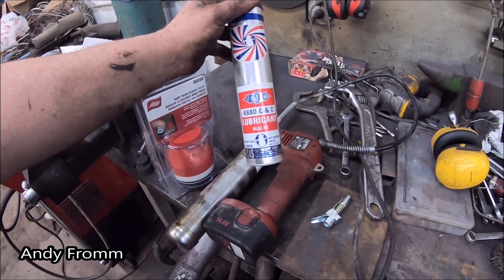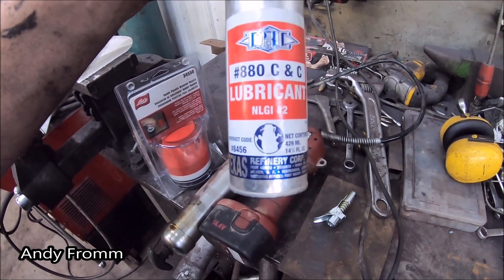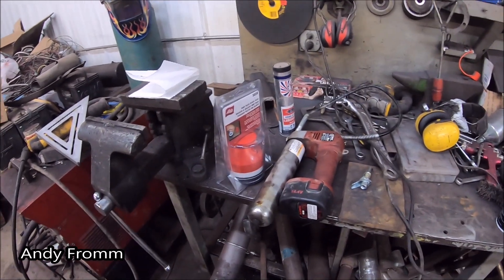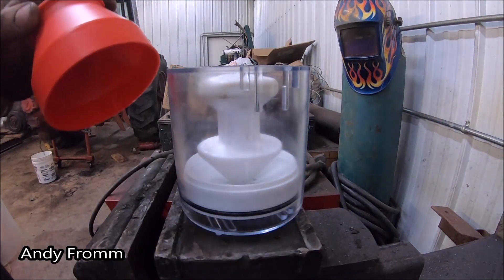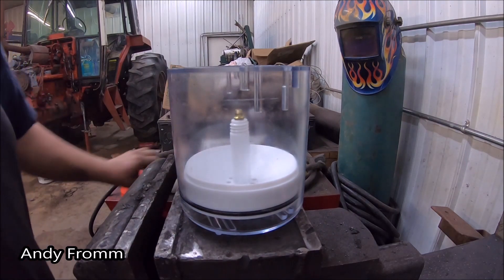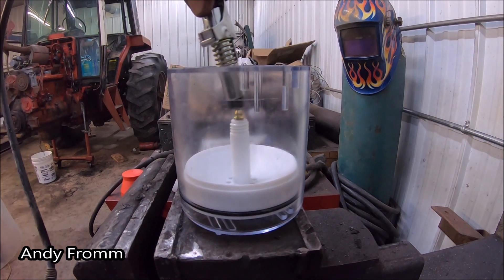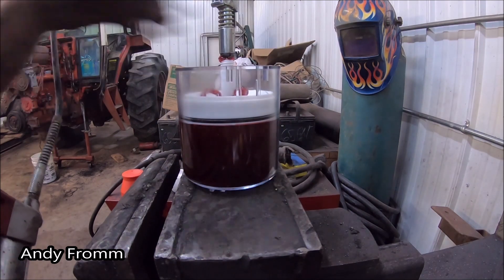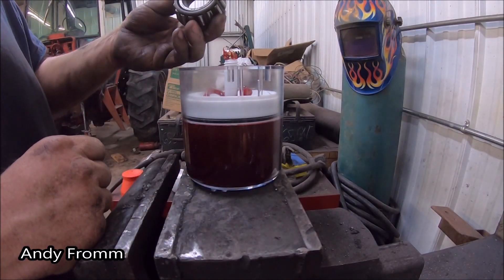And before you ask or correct me — this is what I'm using. From what I can find on the internet, wheel bearing grease is NLGI number 2. There is another version of grease that some stuff recommends that's more runny, I believe. This is just a cover. That's a little bit better — put just over a tube of grease in there. That should last me quite a while.